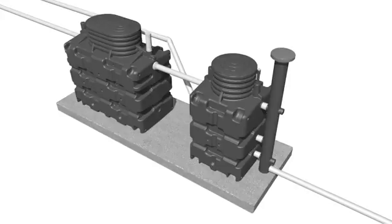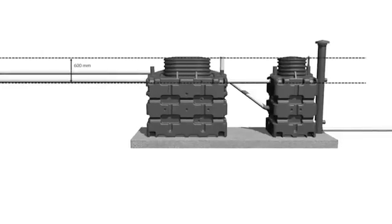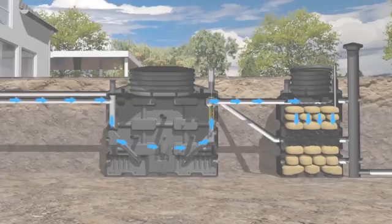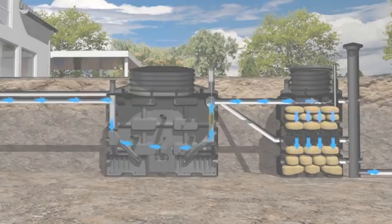The influent pipe will determine the depth of the excavation. If it is more than 600mm deep, please consult your local dealer for advice on extension sets for the tanks. Make sure the water flows by gravity to the primary tank and onwards into the bio-rock unit.